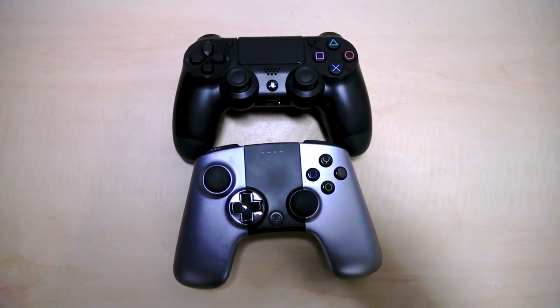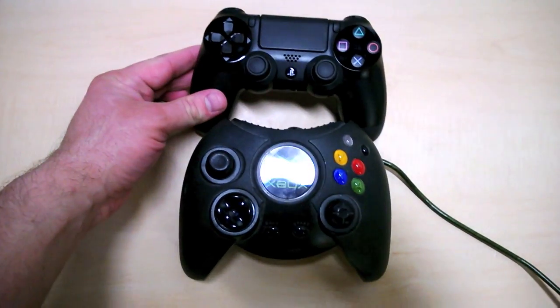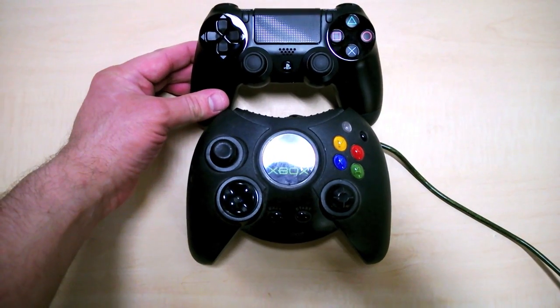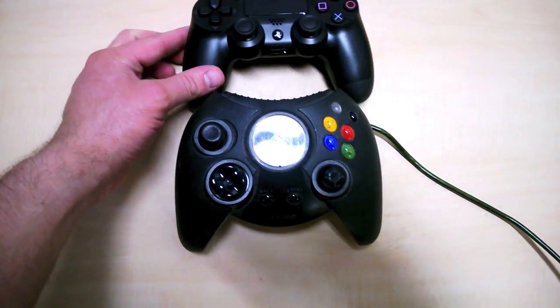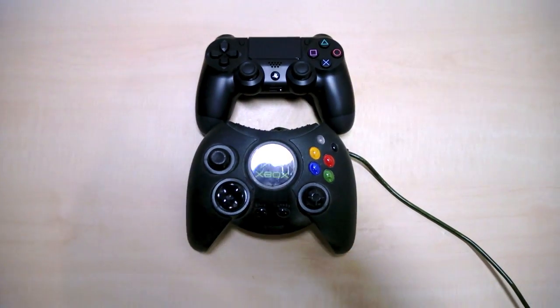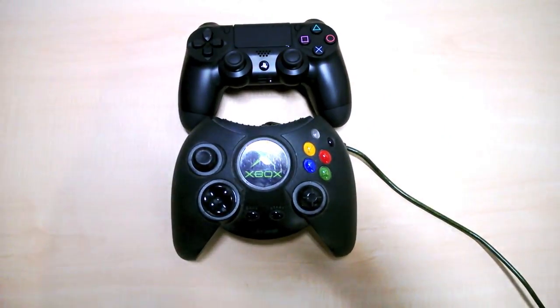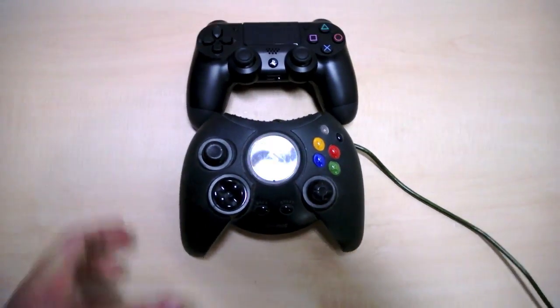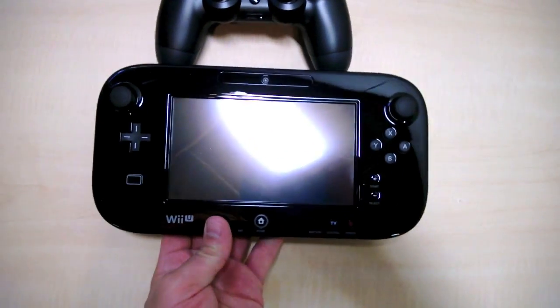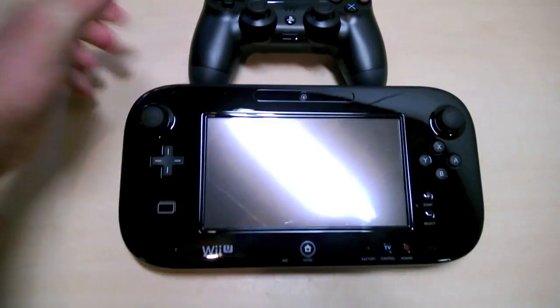What controller comparison would be complete without the Duke? I almost have to pull back just to get that whole thing on screen. I liked the Controller S from the original Xbox, but there's the Duke compared to the PS4 controller. And just for fun, let's throw out the Wii U gamepad too.